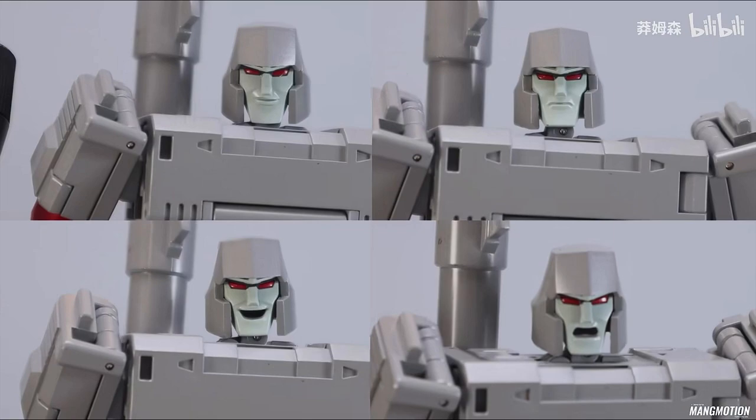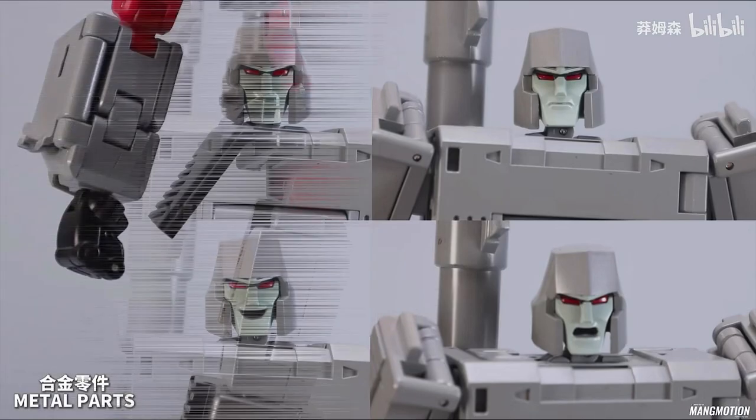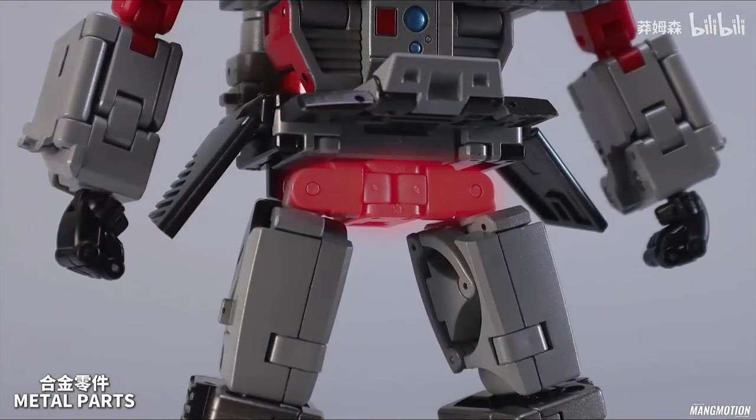He also comes with four different faces: the duck lip face, the regular standing pose face, the maniacal laughing face — I love that — and the angry open mouth face. You can see the head is on a screw just below the maniacal laughing face, so that's how you change the faces. These pictures I got from a website. The waist piece is die-cast parts.